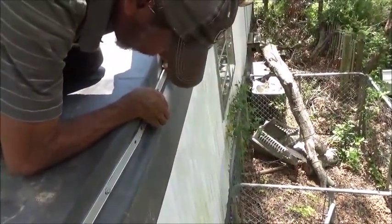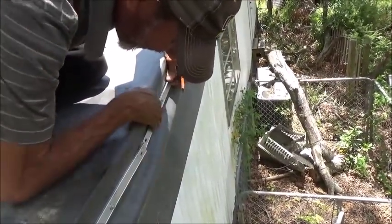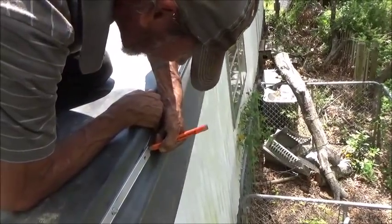Let me get just a little bit of this so I can get a cut on this angle. There we go.